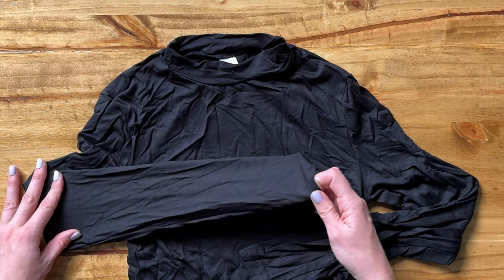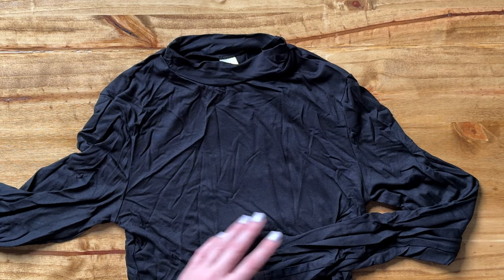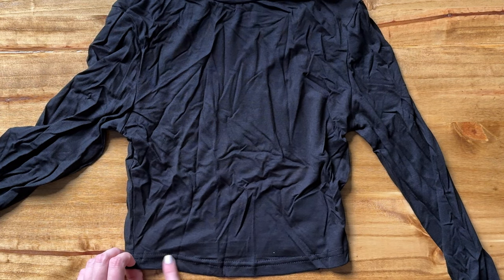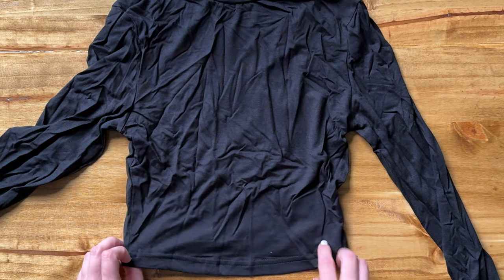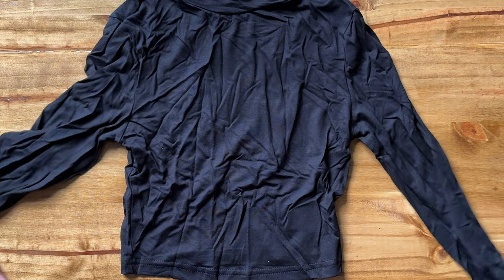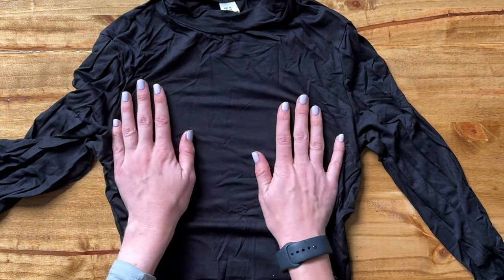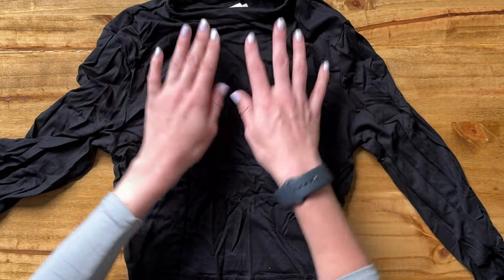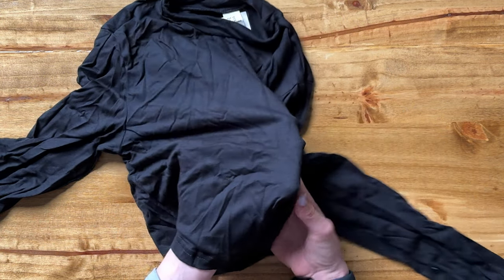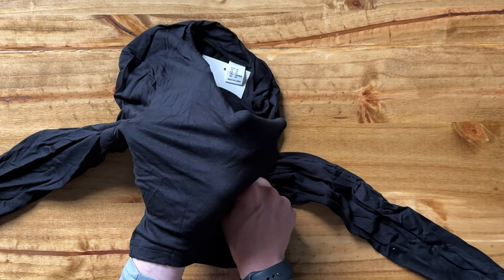It's a typical long sleeve but it is a cropped shirt, so you can see it's quite short. There's no fancy bottom trim, just a standard cut and sew. Because this is a very stretchy material, it's going to be quite skin tight, and it is very, very thin.